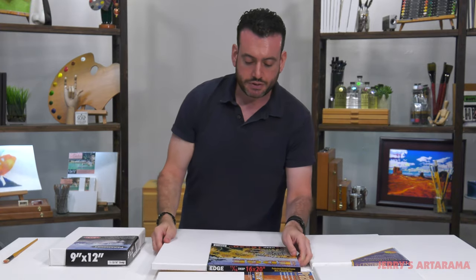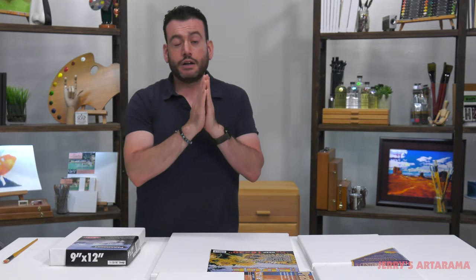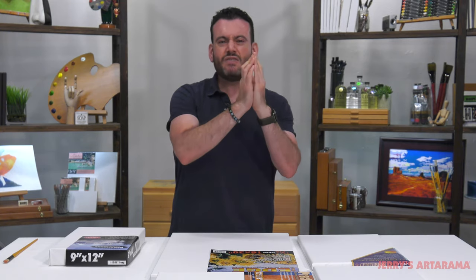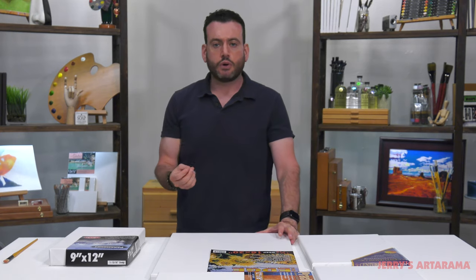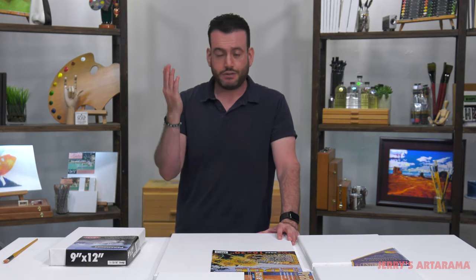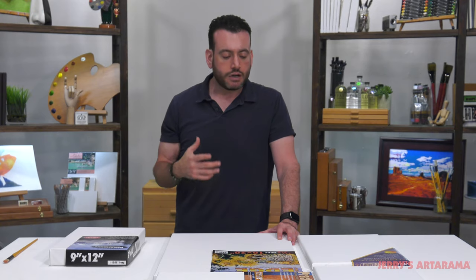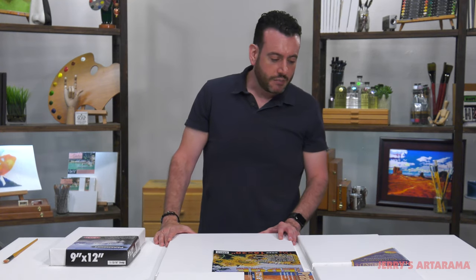The other thing about a stretch canvas is the outer lip. What creates that drum effect is the stretcher bar — you want a quality stretcher bar, usually kiln-dried pine. The lip that the canvas is stretched over gives you that bounce, and that's something artists look for in a canvas. It's a different painting experience. Some people like to paint on panel — there's no bounce — while a stretch canvas just has a different feel, and it's preference.